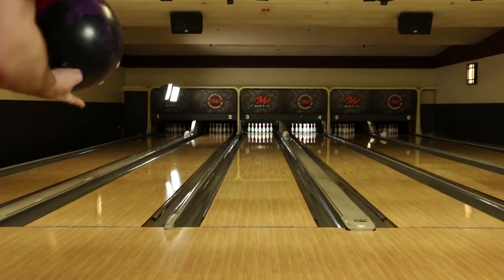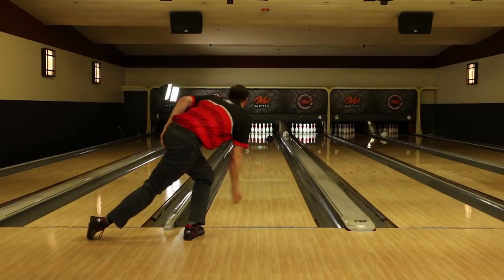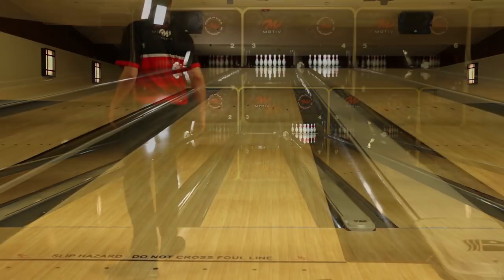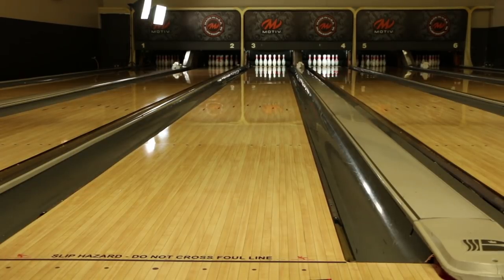As you can see here, the difference between the Golden Jackal and the Jackal Ghost is the Golden Jackal pushes a little bit further down lane compared to the Ghost and gives you a little bit more entry angle down lane. The Ghost is a couple feet sooner and makes a rounder motion, while the Golden Jackal is definitely more angular.